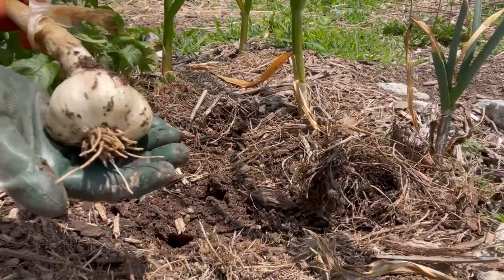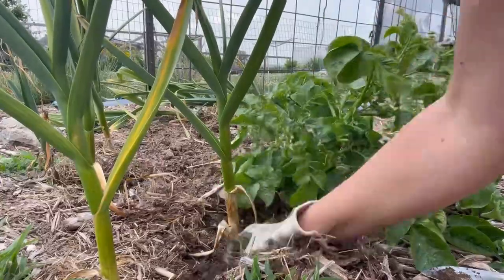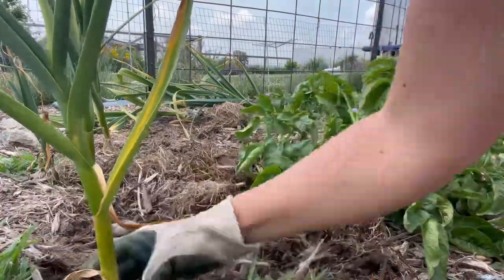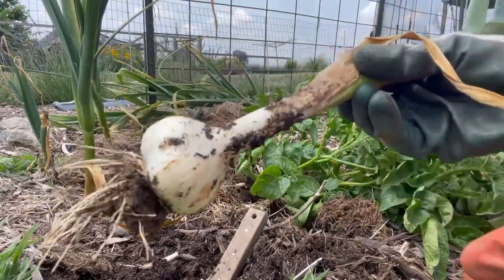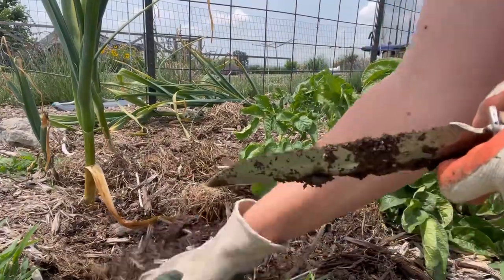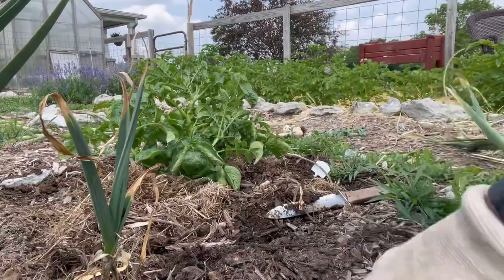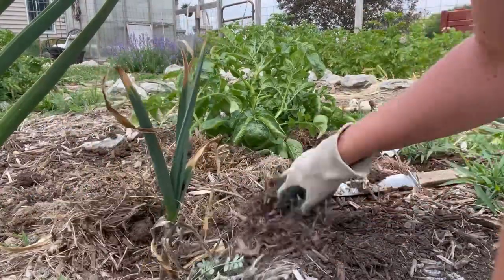That's a good size head too. These are great heads of garlic, that's awesome. This one I'm not too sure about — it's stunted compared to the others and it looks kind of mildewy on the bottom, so we'll see what's going on here.